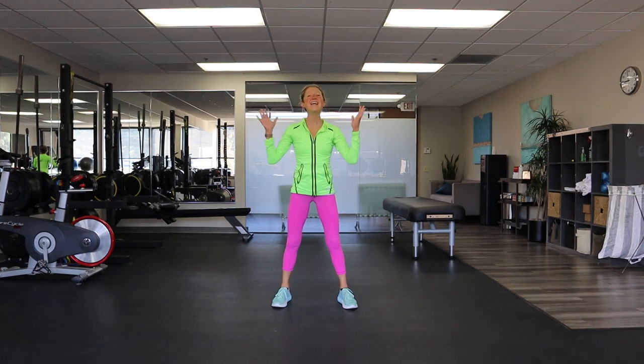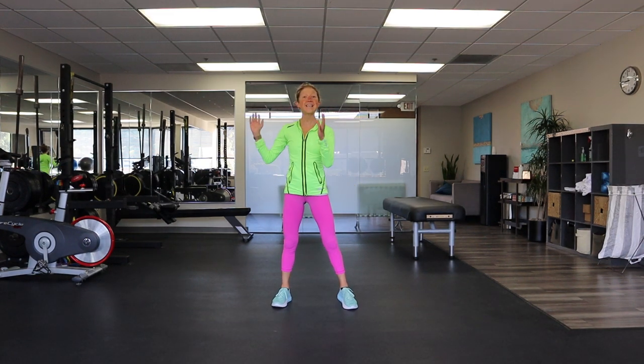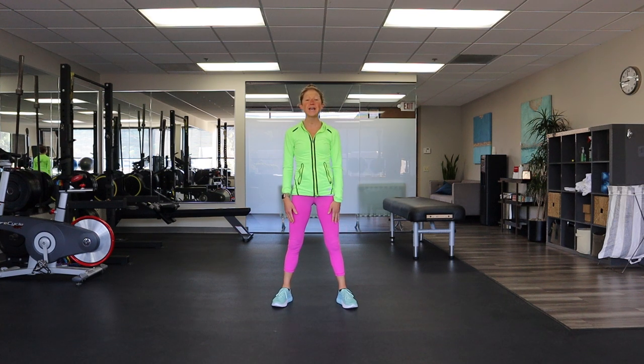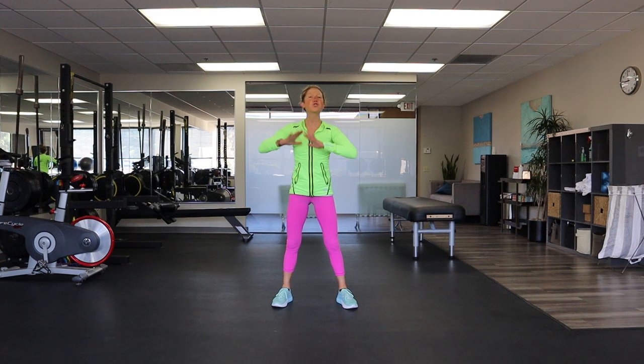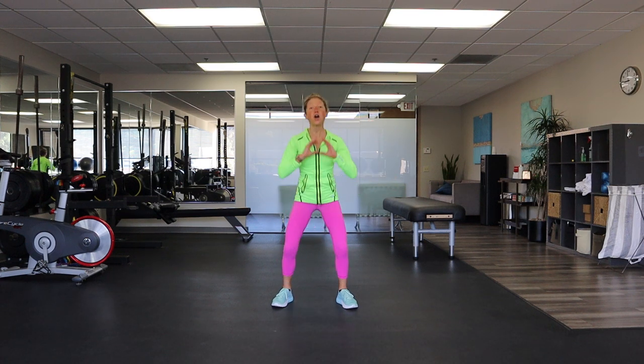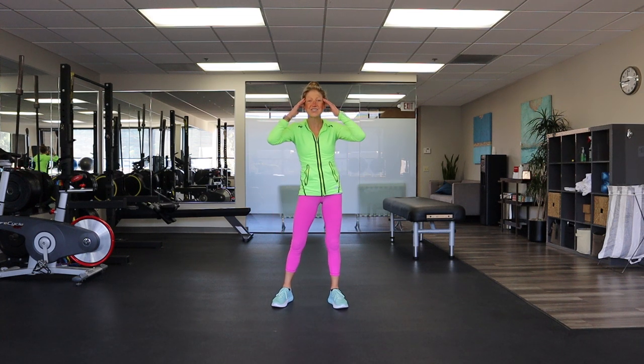Hello my friend and thank you for pressing play on this at-home aerobics routine. I'm Caroline Jordan and I'm a certified health and fitness coach here to help you transform your life through the power of movement. This at-home cardio exercise video will help you maintain your heart health and mental strength from the comfort of your own home.